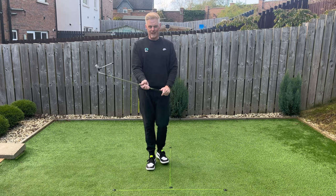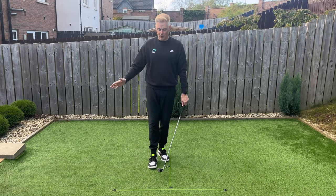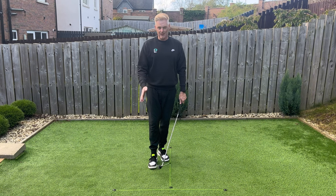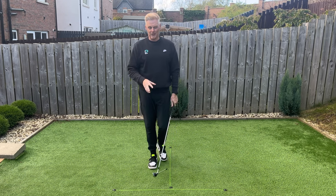Grip pressure — certainly at address, we're looking at maybe a three or four. It will get stronger obviously as we move and the speed of the golf swing quickens; we're going to have to grip a little bit tighter, but that's not a conscious thing that you're thinking of.